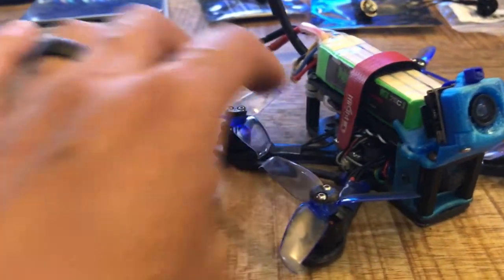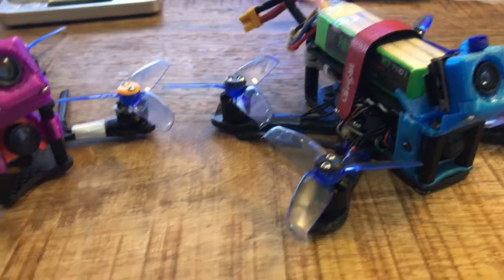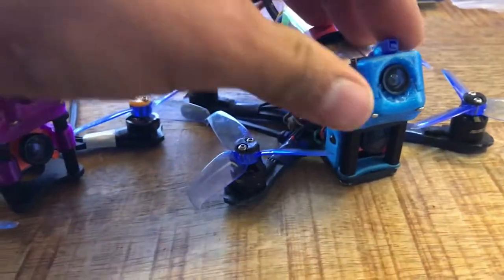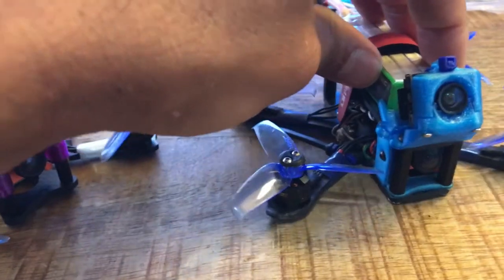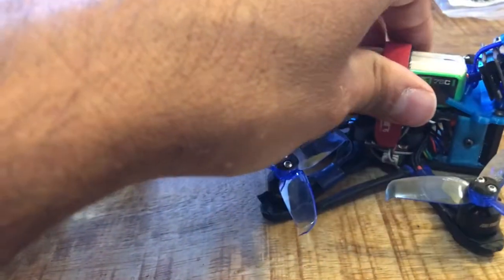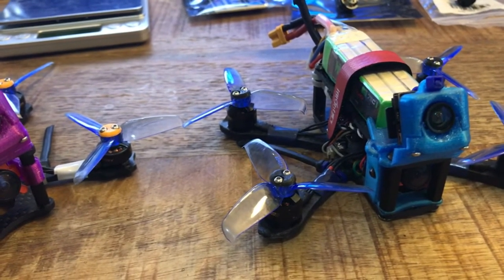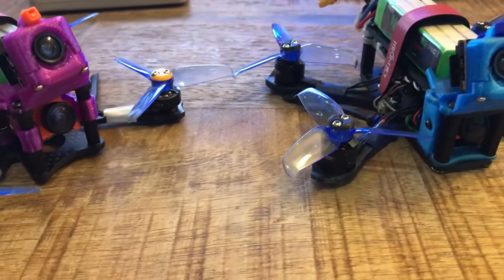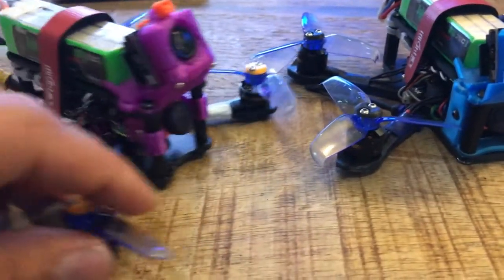I like the Full Speed motor a lot on three cells. It's a little anemic on 2S for me, especially considering I'm running two cameras and that extra weight. But on three cells it seems to do all right. It's got not quite a five-inch feel, but it's a good balance of not murdering your batteries and having enough power to do what you can do with a quad this size.